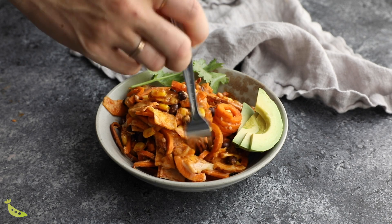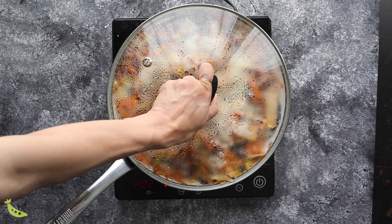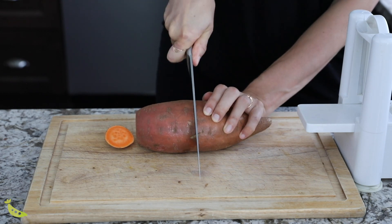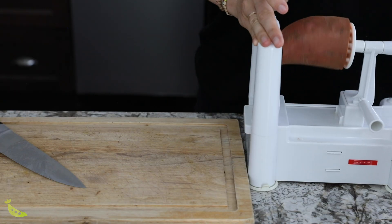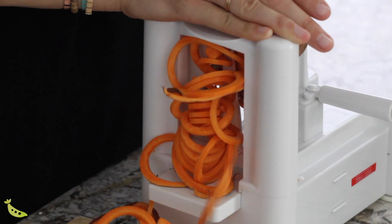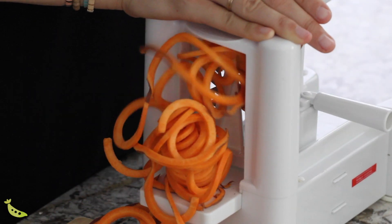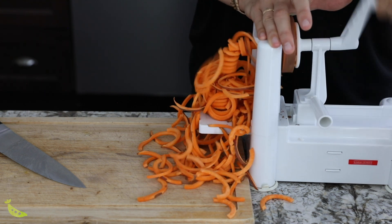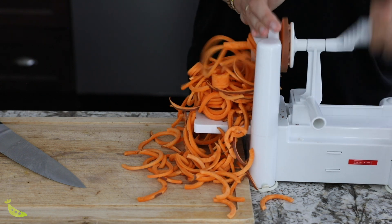Our last vegetarian dinner recipe is a spiralized sweet potato enchilada skillet — a delicious alternative to enchiladas with no rolling, ready in under 30 minutes. Start by spiralizing a sweet potato. Note that it takes a bit more effort than zucchini — pick a long, straight sweet potato. I recommend using the one-quarter inch blade on your spiralizer; if you use a smaller blade, adjust the cook time.